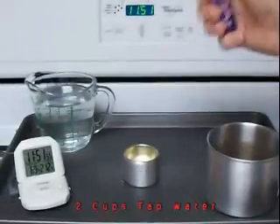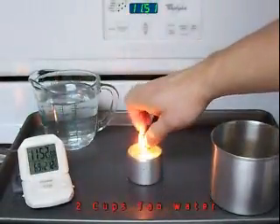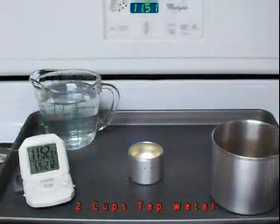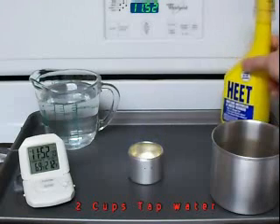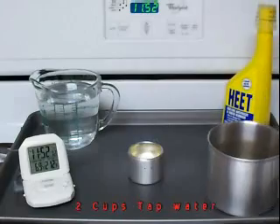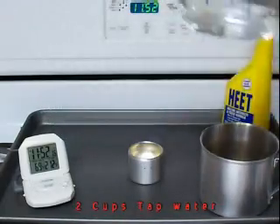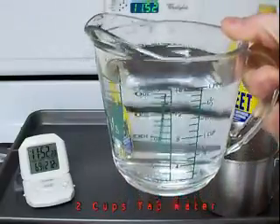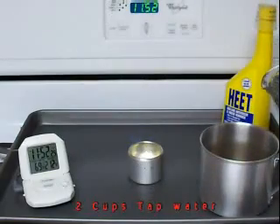I didn't have any matches, so I'm going to light it now. We're going to put in two cups of water — this water is straight out of the tap. As you can see, it's two cups and it's about 68 degrees.